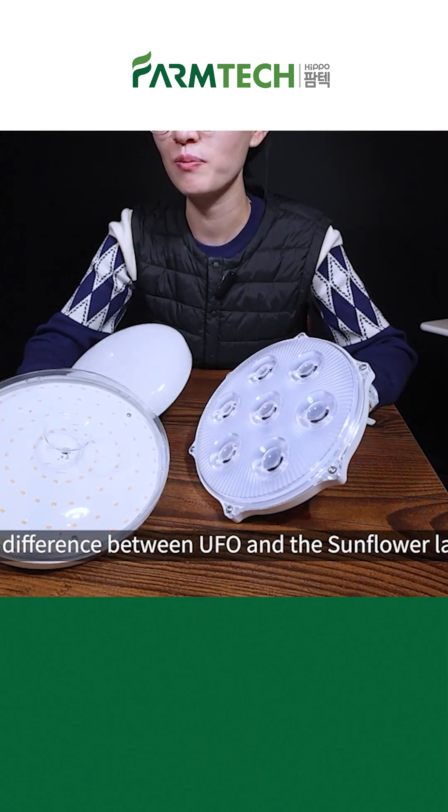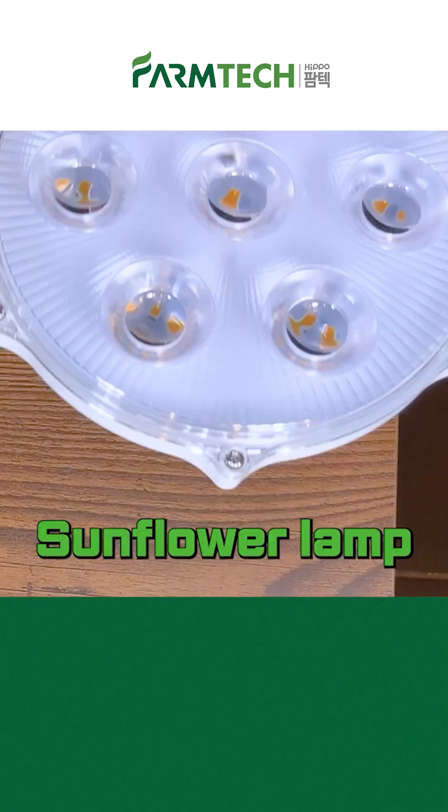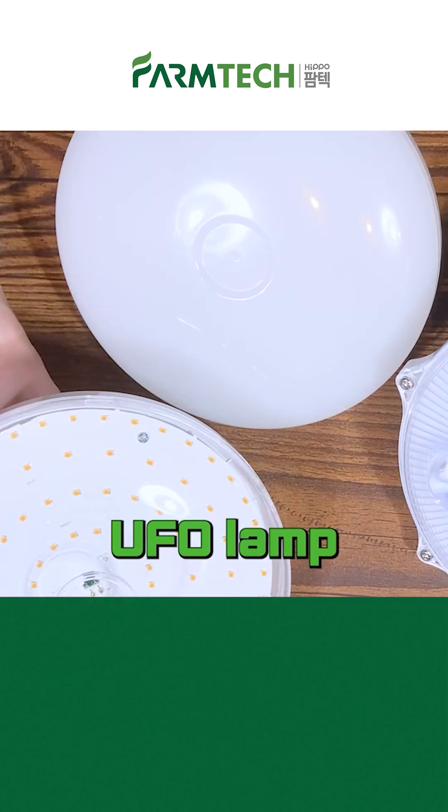The main difference between the UFO and the Sunflower lamp is the waterproof function. For places where there is frequent use of water or soil, we recommend the Sunflower lamp. For households and cafes where there is not much water or dust, we recommend the UFO lamp.